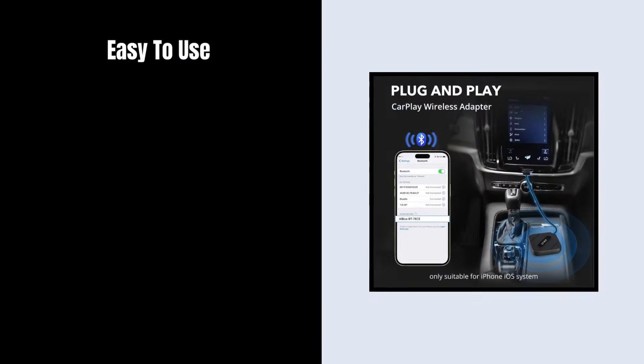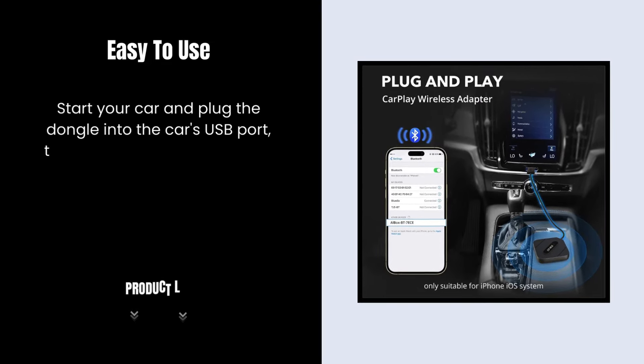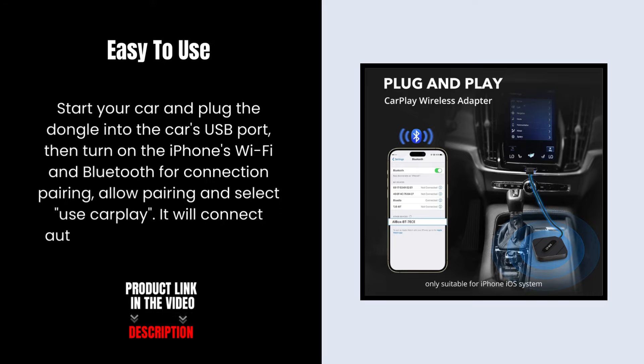Easy to use: start your car and plug the dongle into the car's USB port, then turn on the iPhone's Wi-Fi and Bluetooth for connection pairing. Allow pairing and select Use CarPlay. It will connect automatically after the first setup.